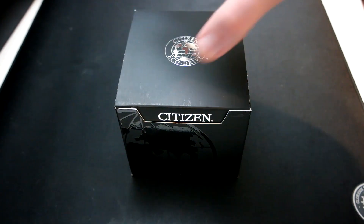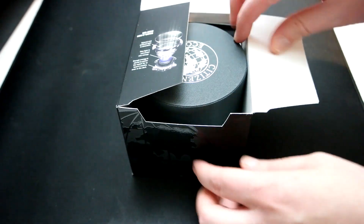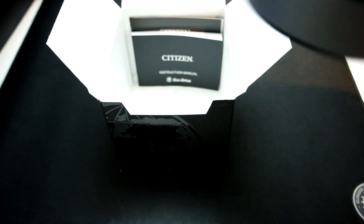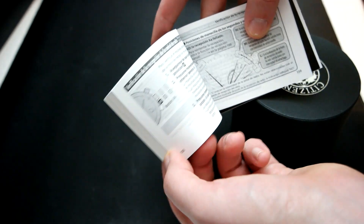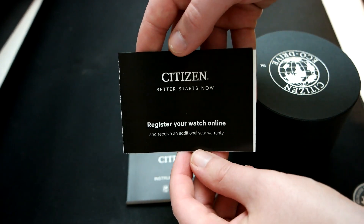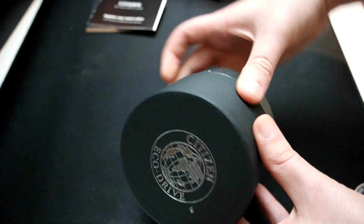Hey everyone, today I'm going to be unboxing the Citizen EcoDrive AT4010-50E. This is an automatic time Citizen EcoDrive and it features a titanium case, a titanium bracelet with stainless steel inserts, and it also has a sapphire lens. In the box is another box with the watch itself, a user manual, and a registration guide.